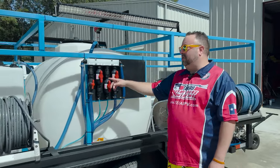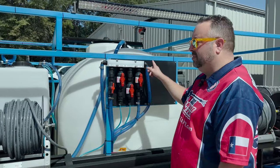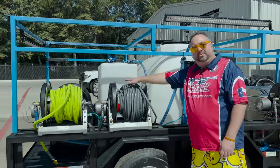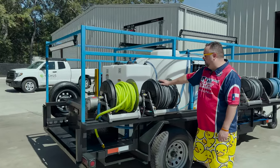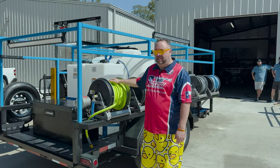Over here you've got your 3/4 inch proportioner. This is a 4 valve proportioner with water, soap, degreaser, and SH. We have the other 200 foot hose on a 12 inch electric reel. And then we've got your 3/4 inch 100 foot Flexzilla hose.